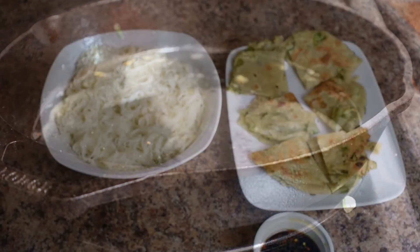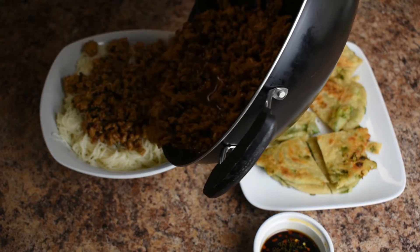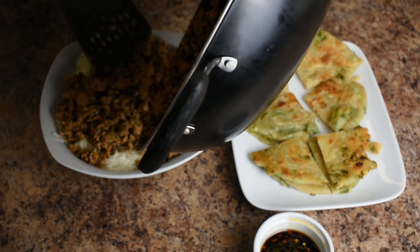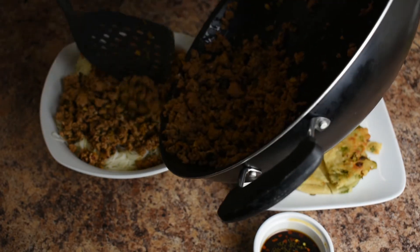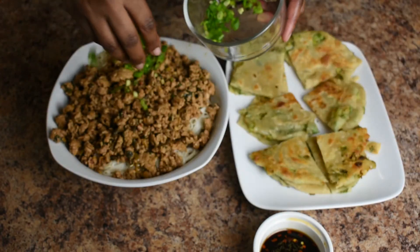And that's all there was to it. The noodles and meat sauce were so delicious, and the scallion pancakes were nice and crunchy and salty along with that dipping sauce I made. I hope you guys give this a try. If you enjoyed this video, please give it a big thumbs up and I'll see you next time.